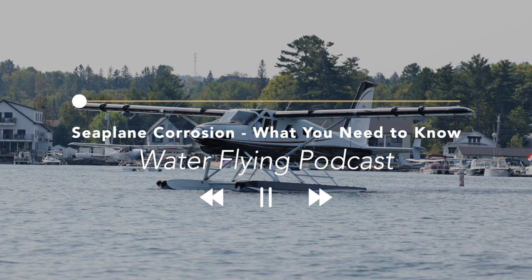Today's episode is vital for anyone that operates a seaplane, especially owners and those that want to be future owners. Proper maintenance and preventative measures for addressing seaplane corrosion issues can save you tens of thousands of dollars. Conversely, not applying the right amount of attention at the right time can easily cost the seaplane owner tens of thousands of dollars in maintenance. Our guest today is maintenance guru and SPA board member, Harry Shannon.